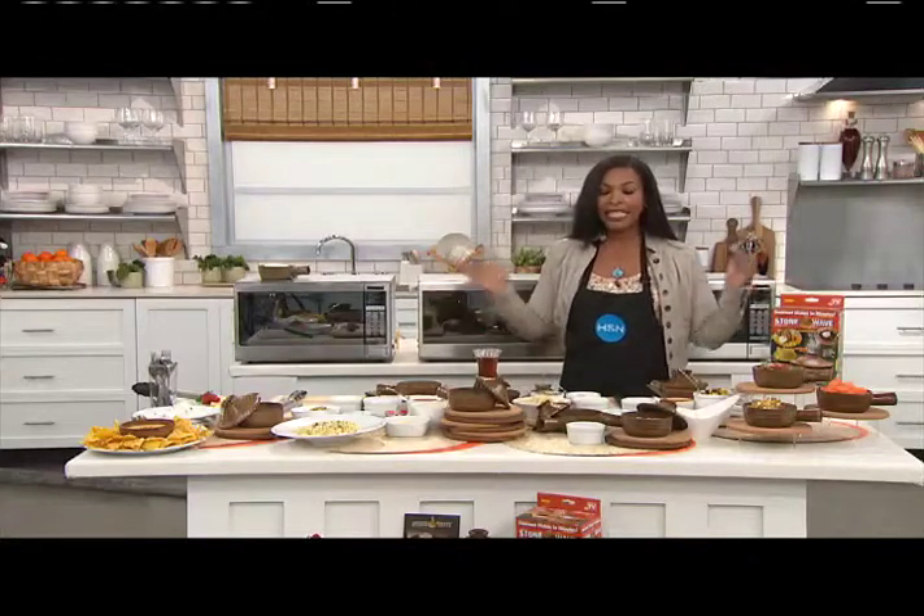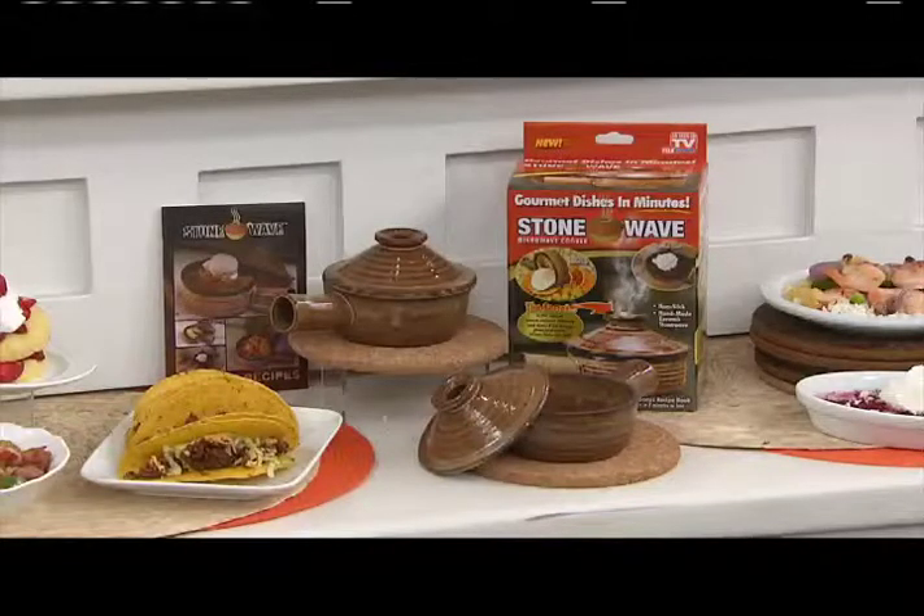You're getting two of the StoneWave ceramic cookers for $17.95. If you buy today, you can get it on FlexPay, but today is the last day for FlexPay — just $8.98. They come boxed separately, so it makes a really great gift for you and for somebody else. We've also reduced the shipping and handling.